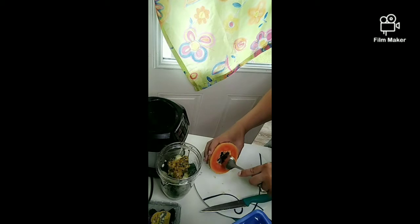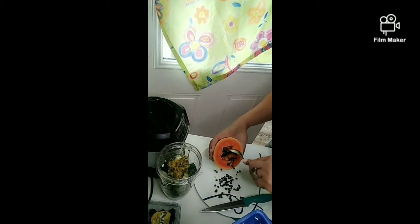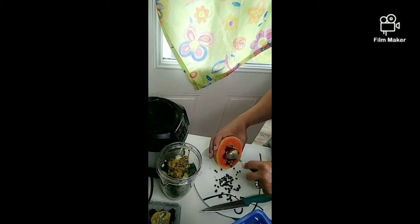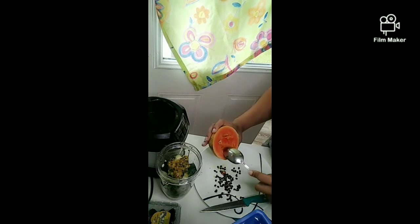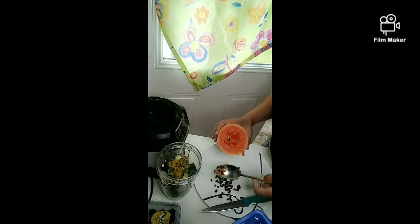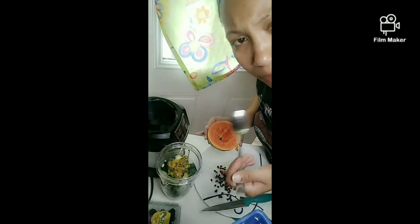So I'm gonna empty the seeds. You can actually use these papaya seeds — eat or blend them to kill parasites or any gut problems, like gastrointestinal issues. I like to do this every time. You can even eat the seeds directly; they're a little bitter but good for you.